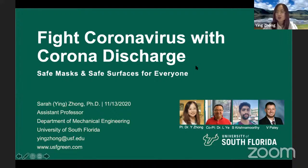This is Thera Injong from University of South Florida. I'm very glad to share our story about fighting coronavirus with corona discharge. When you hear about corona discharge, it's not as terrifying as the coronavirus — it is actually a very useful tool, which we can use to provide a safe, convenient, and affordable technology for everyone to get safe masks and safe surfaces.